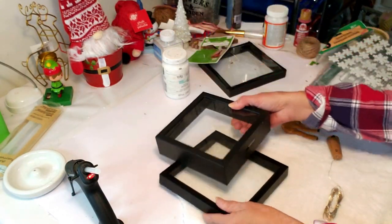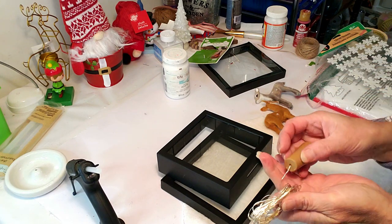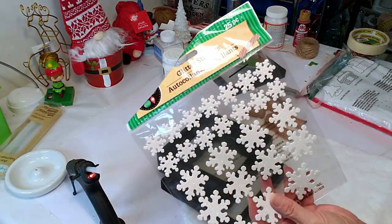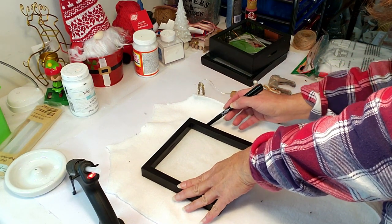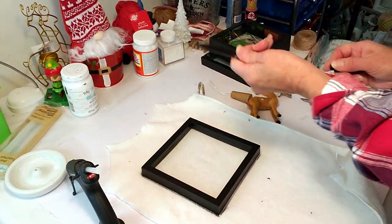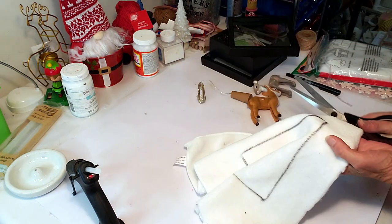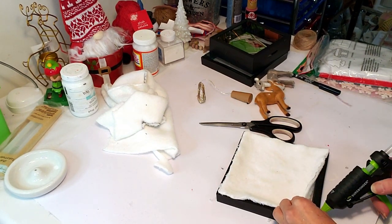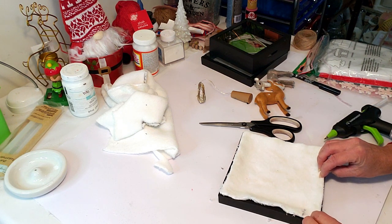For this DIY, I took some frames from Dollar Tree and these adorable little deer I got from Target — I'm making Rudolph and Clarice. I also got a wine bottle light from Target and I'm using Dollar Tree stickers and fake snow. First, I'm tracing the frame on tire cloth from Dollar Tree auto section, then cutting it out. I'm trying to create a snowy effect for the background, like in the movie Rudolph where they're caught in a storm. I'm placing the fabric down with a little bit of hot glue.